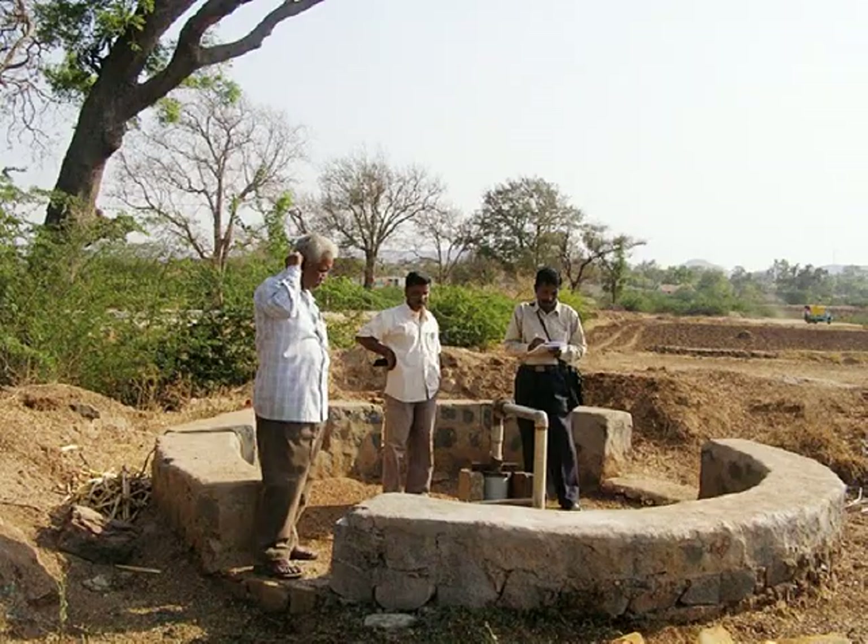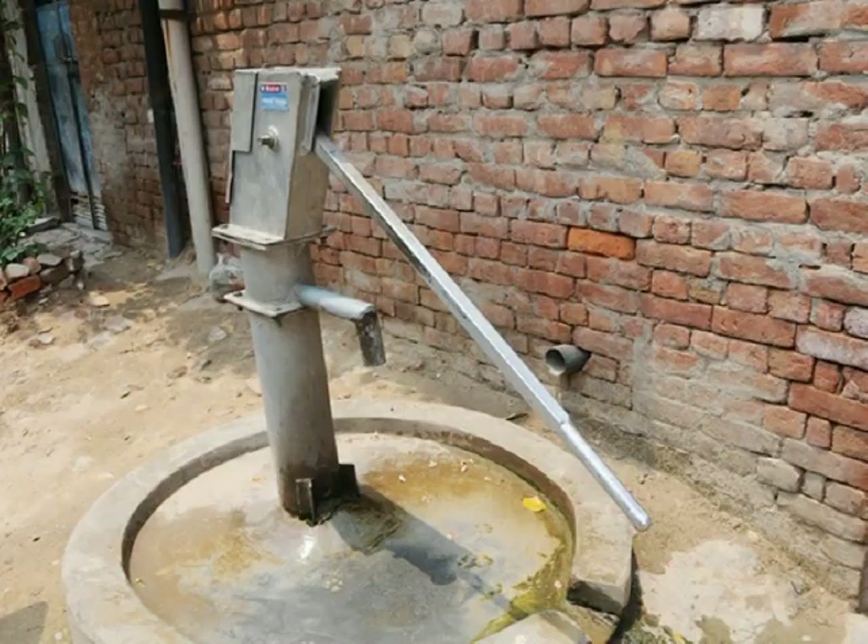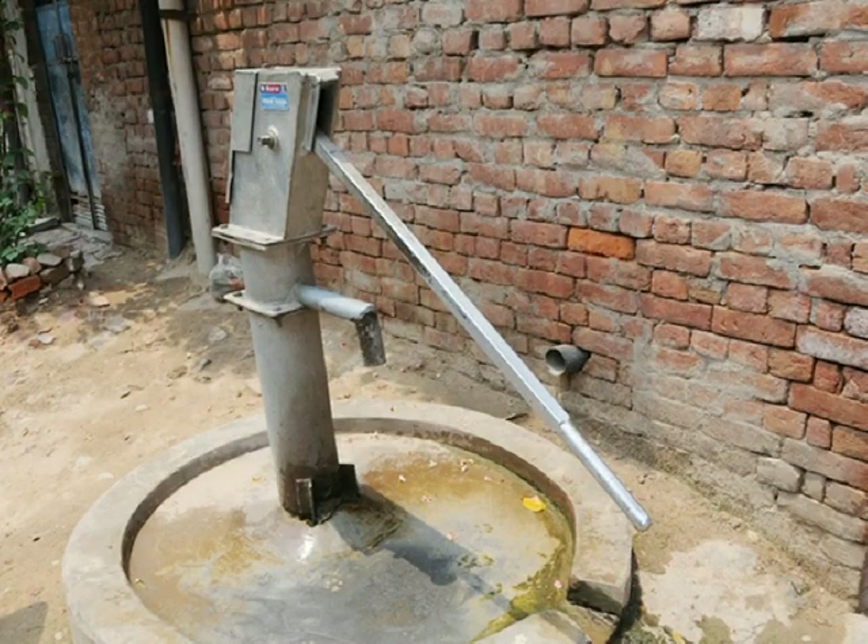Fluoride levels are usually higher in groundwater as compared to surface water, so you need to look for a groundwater source. This includes tube wells, open wells, and bore wells. If you get municipal water supply at home, chances are it comes from a surface water source. Look around your neighborhood — a structure like a pipe outlet is likely from a bore well, while a tube well is typically connected to a hand pump. You are likely to find tube wells or bore wells in municipal parks, apartment complexes, schools, slums, and rural areas.